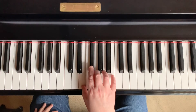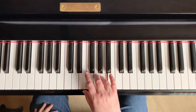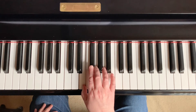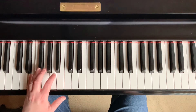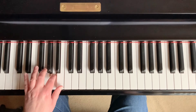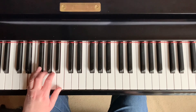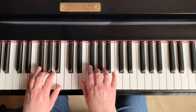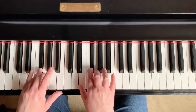We will begin by watching the scale played by the right hand and left hand separately. Notice that the second finger for each hand is on a black key. Once you have mastered playing them separately, you can play both hands together.